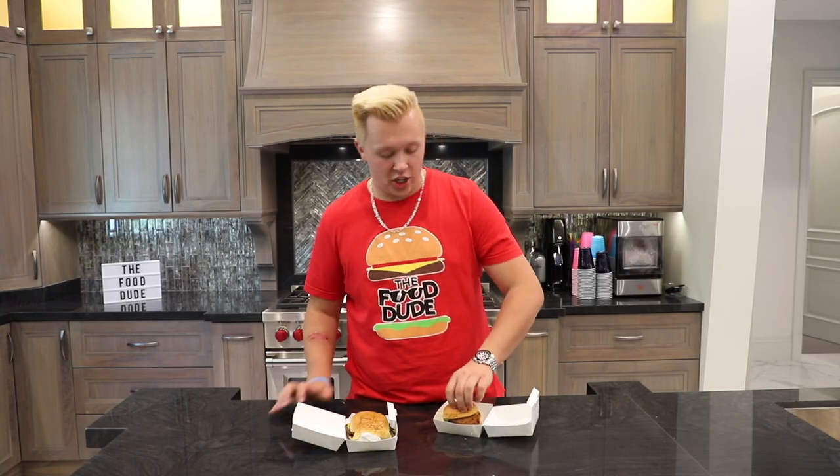I also have some Shake Shack coming for this video — I got a Shake Shack burger and their vegan burger. A few moments later... all right, now it is time to try Shake Shack's.